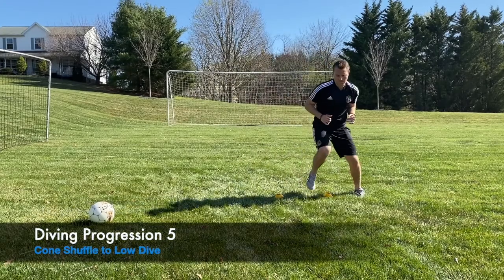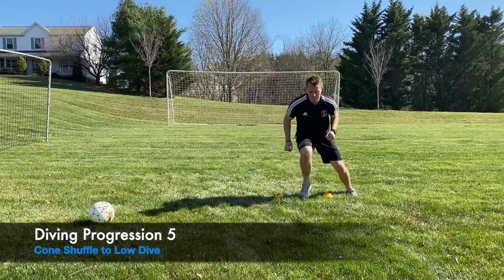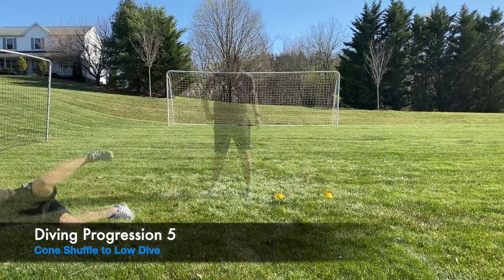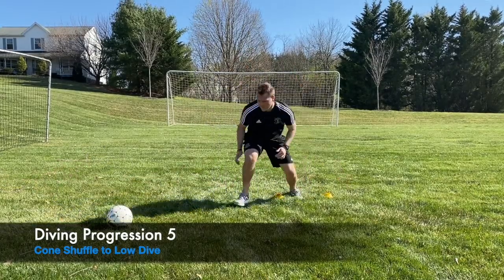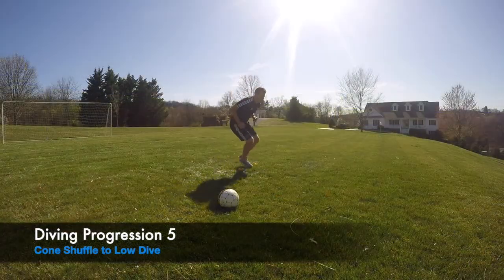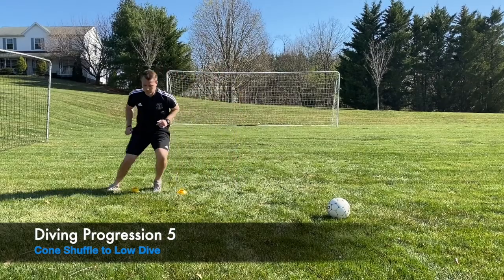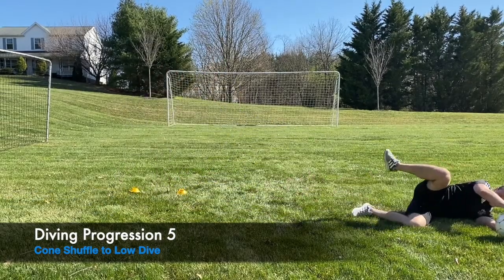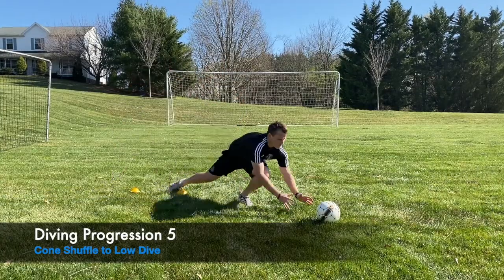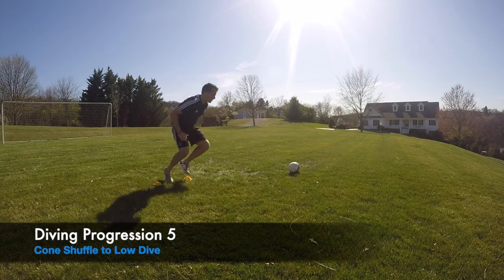Now we're adding footwork with cones. If you don't have cones you can use socks, t-shirts, anything around the house — it's really easy to find a cone substitute. Same things apply: quick little shuffles, step through, place the ball at a 30 to 45 degree angle so you're getting that good muscle memory of stepping forward and driving through that leg.